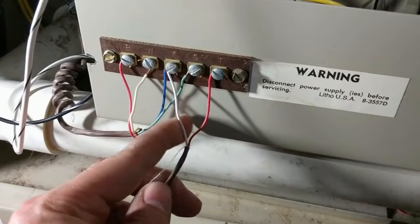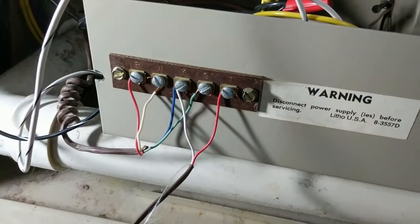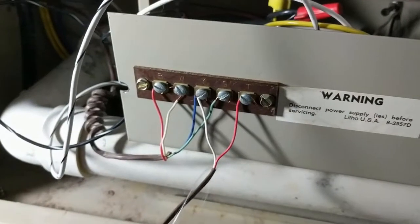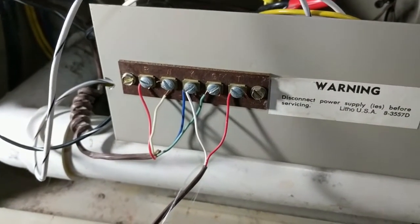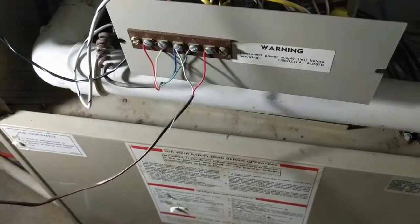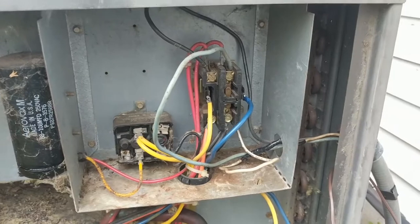I've got the new wire wired up here. The old wire is out, the new wire is hooked up, and we're hooked up outside. Now we're going to try turning it on — and we are good. The furnace blower motor is going. Now let's check outside, and everything is working just fine.